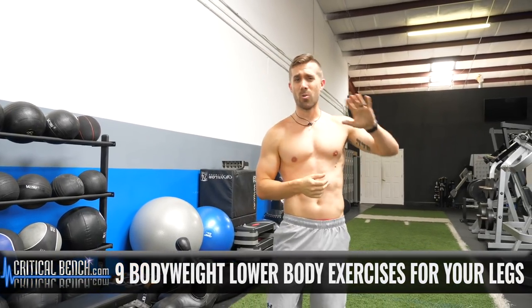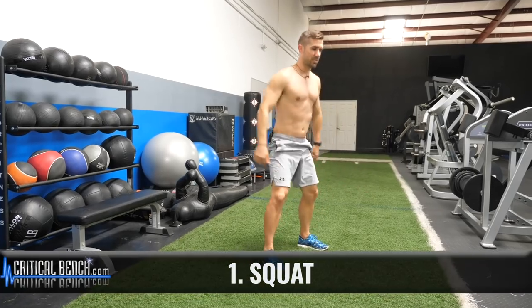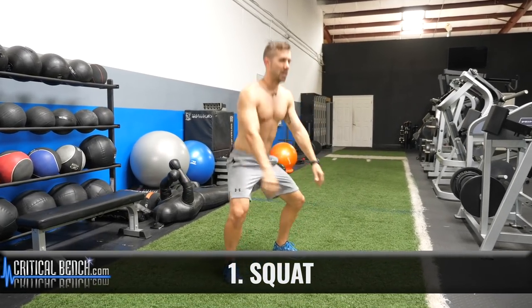All right, back to this video. Nine bodyweight exercises for those legs. Let's get started. Nine exercises you can do at home. Start with the squat — nothing wrong with the squat unless you can't squat. So bodyweight squat right here.